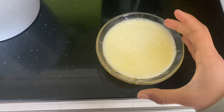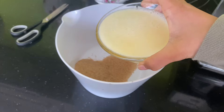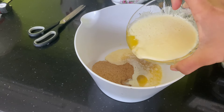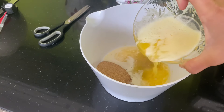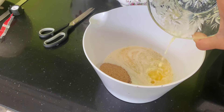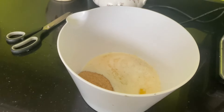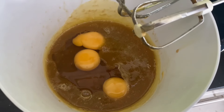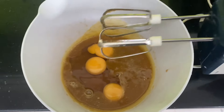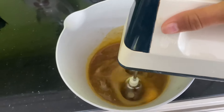I might have left the butter in for a bit too long and it's melted, but we're just going to have to work with it. I've just added in three eggs, and this is the point where you're supposed to add in the vanilla extract, but we don't have any.